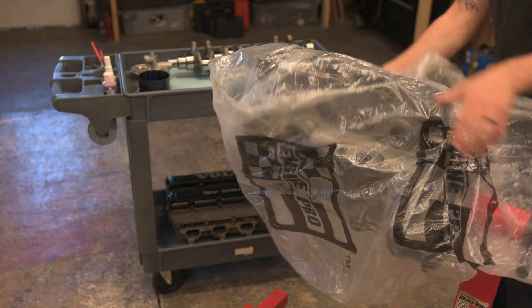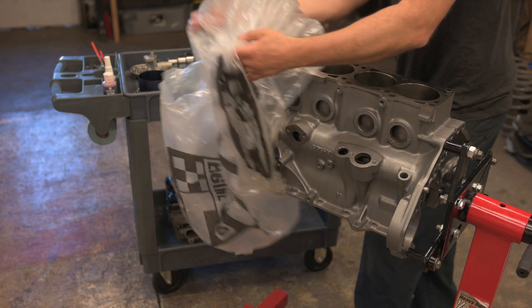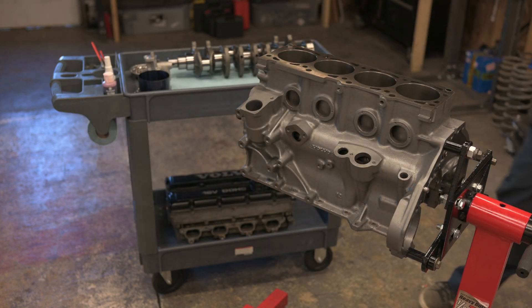Hey, welcome to episode 2 of the Volvo 142 Turbo Series. Today, let's build the new engine. The last engine failed miserably and for some reason we're going to put yet another Volvo 4-cylinder back into it.